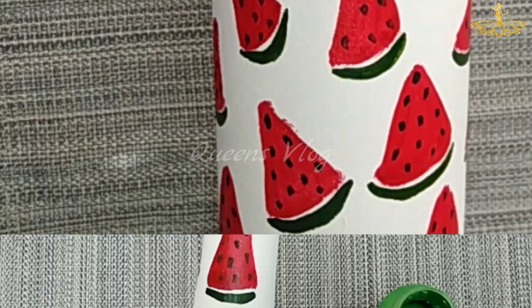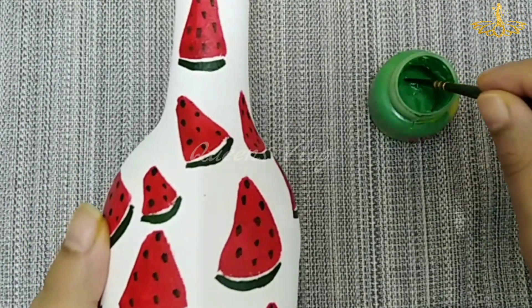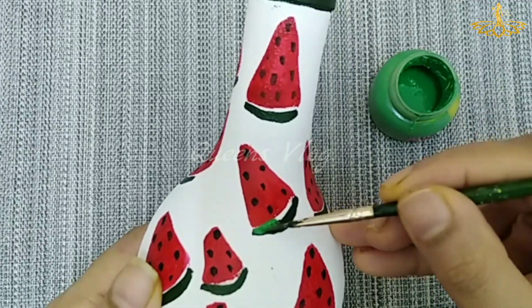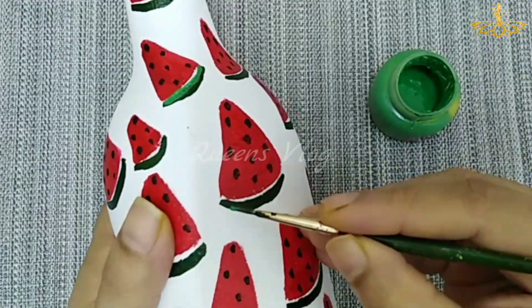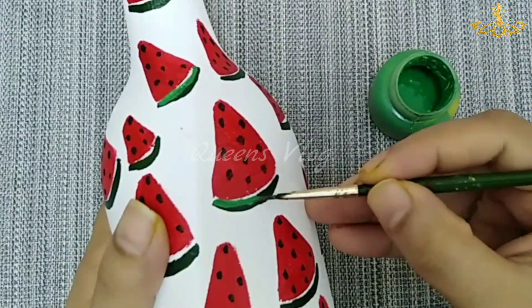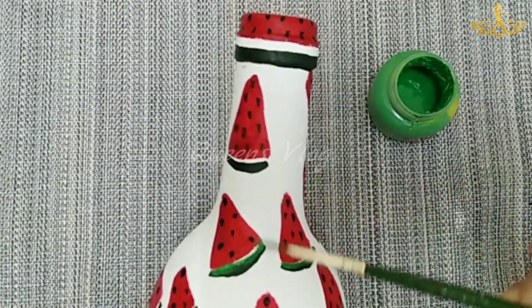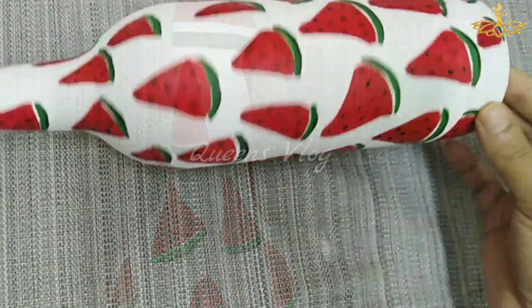I hope you enjoyed it. First, we applied the light color. I applied the sap green on a layer. I applied it on the top as well, finishing with the sap green.